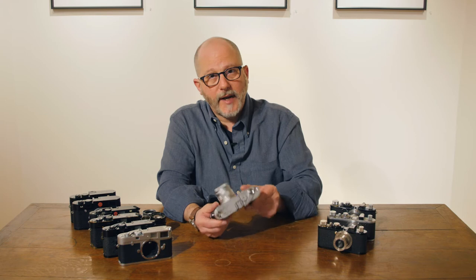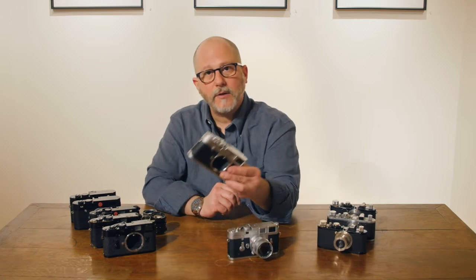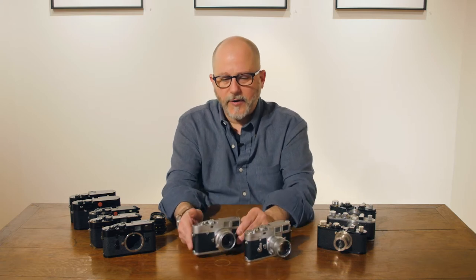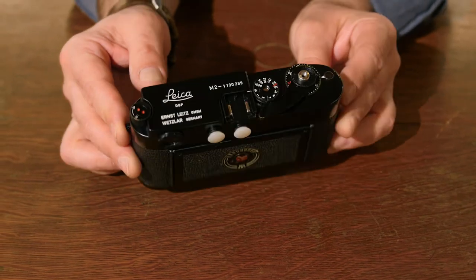The M3 is usually silver chrome, but sometimes in black enamel, which is really beautiful. And then the Leica M2 — also silver chrome — but you can find some, very few, M2s that were made in black enamel, and they're really, really beautiful cameras. Very handsome.